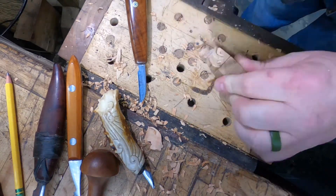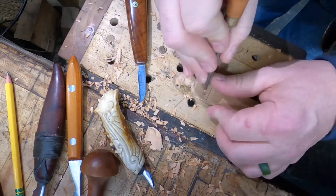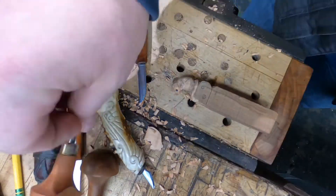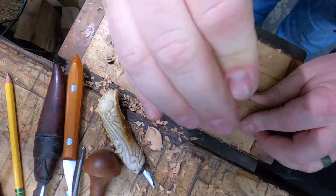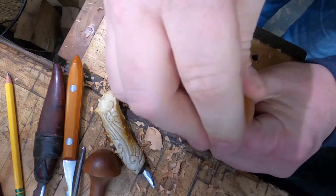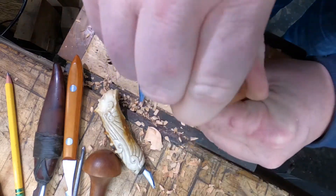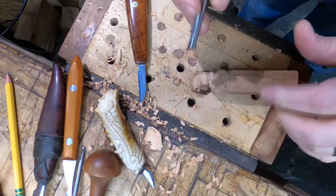I'm using gouges here to hollow out the holes, different sizes for the different sized holes. This is where the majority of the tools ended up coming into play.